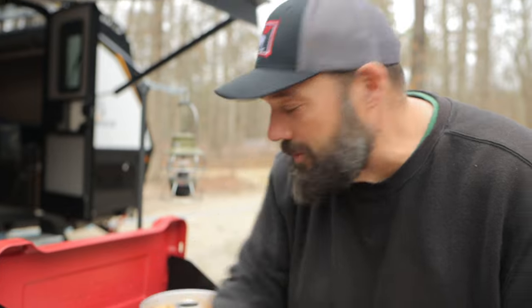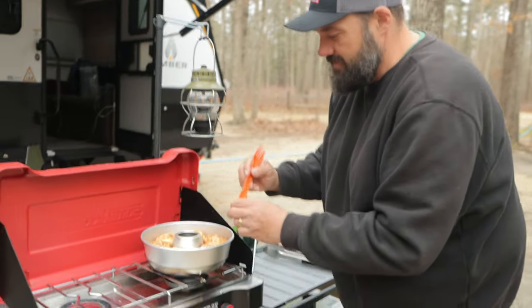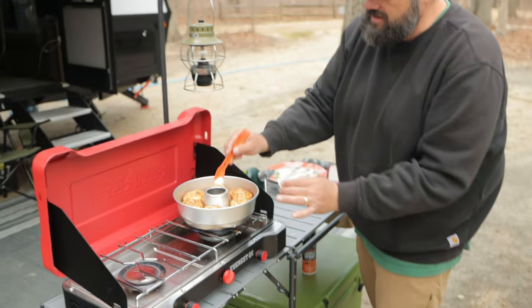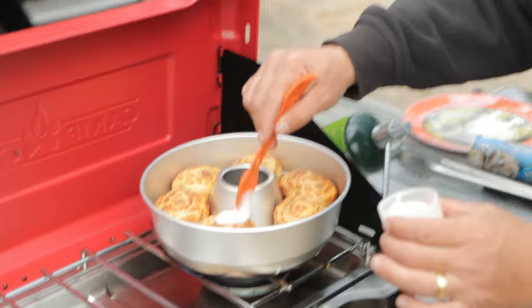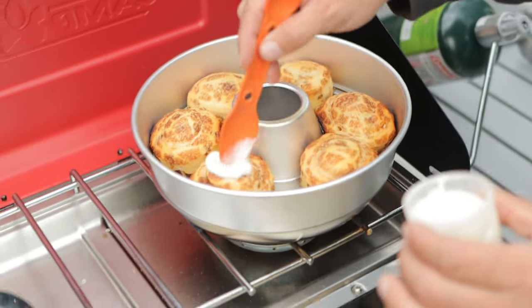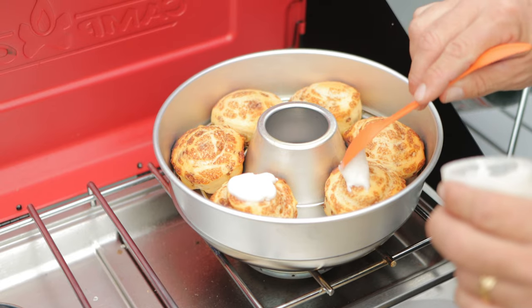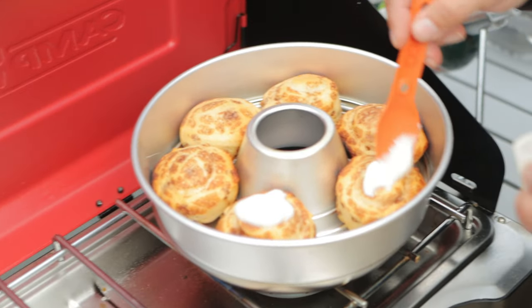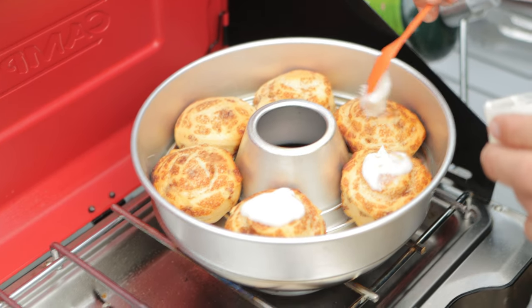Should I put some of the icing on right now while they're warm so the icing melts? I think so — all right. Remember, this is hot, guys. If you're doing this at home, just be careful you don't burn yourself. Oh my God, they smell really good. And this is going to be a real hack job putting the icing on — I'm just not graceful with baking or cooking. Good at grilling steaks and doing simple stuff.